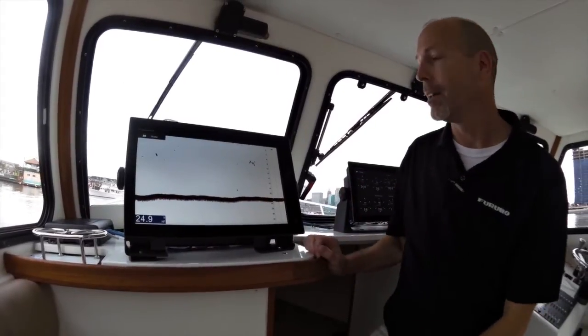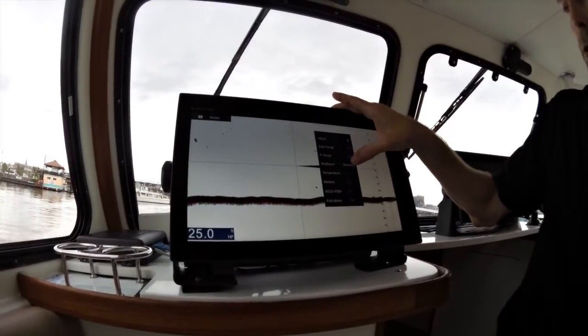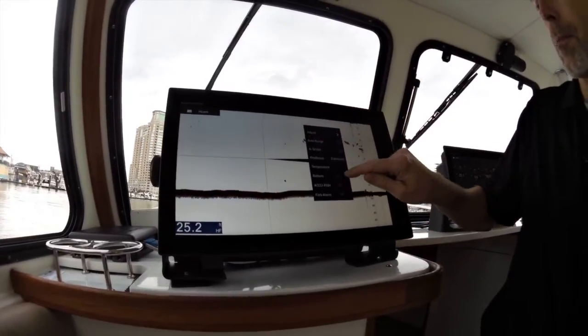The way to do that is go to any sounder screen, tap on the screen, and you'll see we have a ResBues setting which we will change from standard to enhanced. And while we're also at this screen, we also want to turn on bottom discrimination.